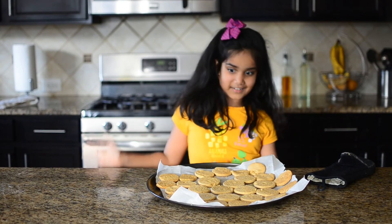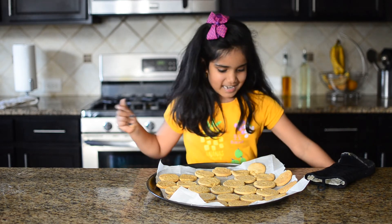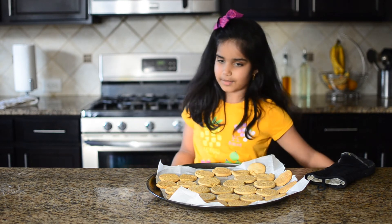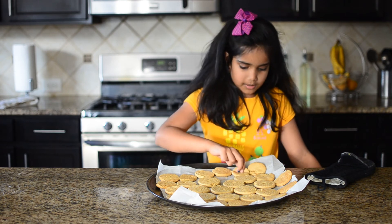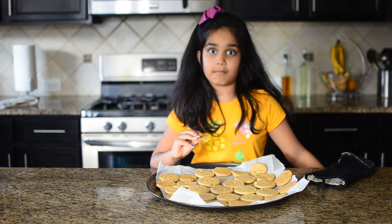My cookies are finally ready and I've been waiting so long to try them. I'm going to let them cool down, but I sometimes like to try my cookies hot. So let me pick one. They're amazing.